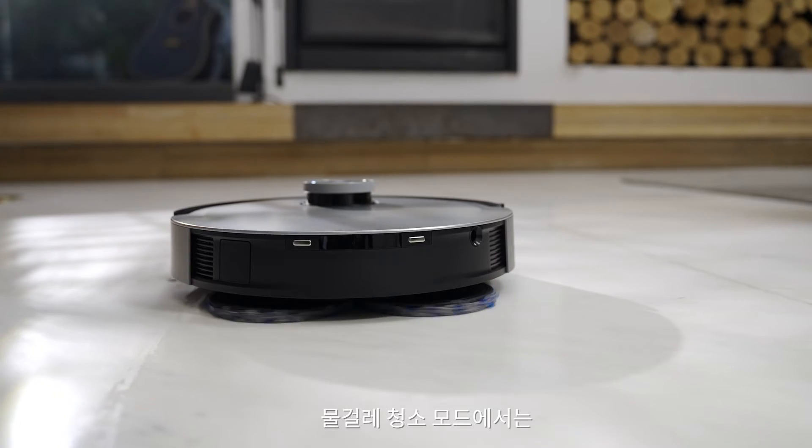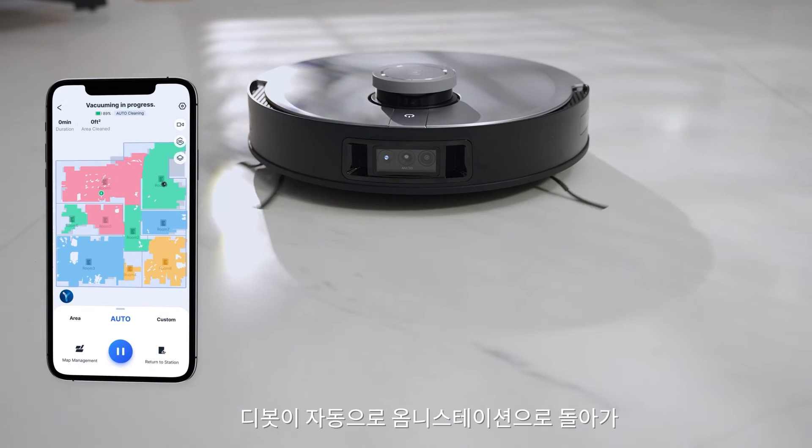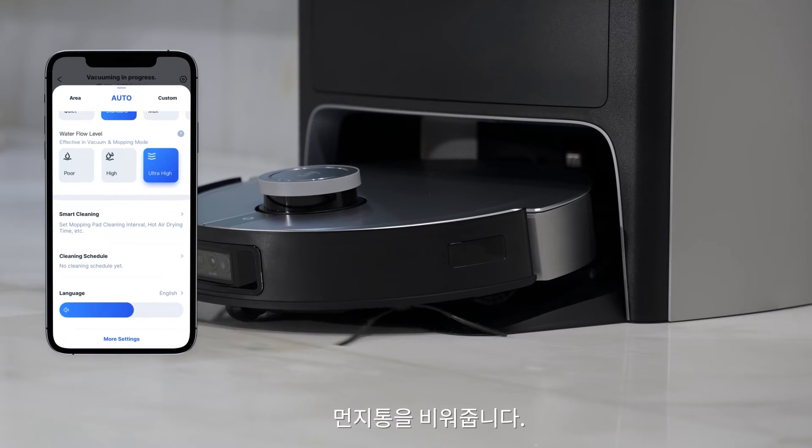In mopping mode, as the D-Bot cleans, it will return to the cleaning station periodically to clean the mopping pads.